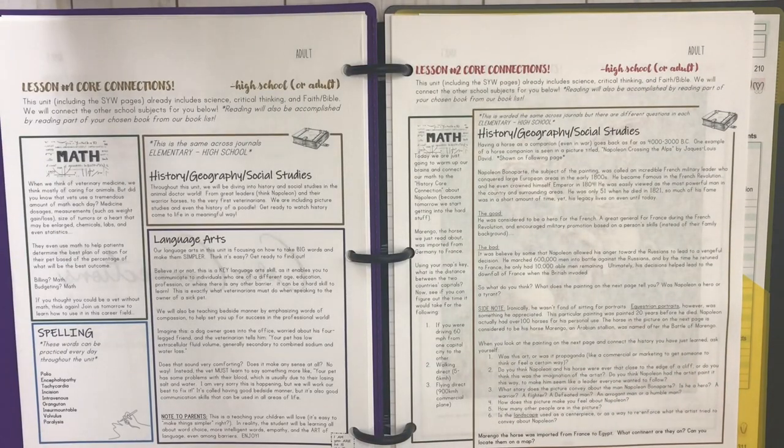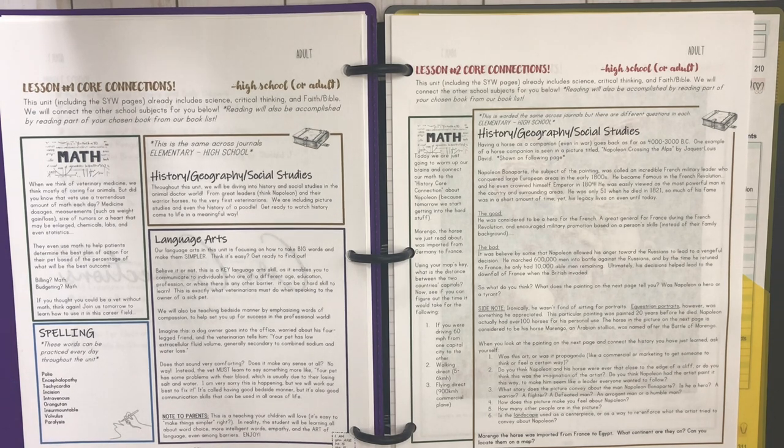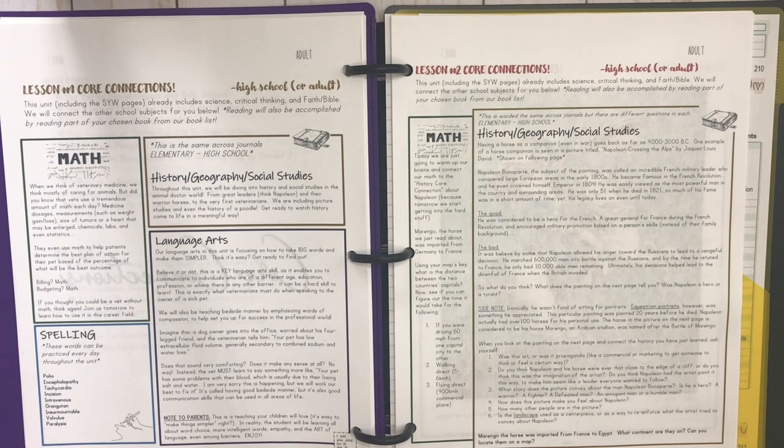Here's a book list if you want some ideas, and here are the core connections. What I do is always put a tab on whatever day we're on in the core connections so I'm not flipping through all the pages to get to the back. As we finish that core connection, I'll move the tab to the next day. This year we're using Campfire on its own — we normally pair it with a Gather Round unit, but this year we're focusing on each separately.